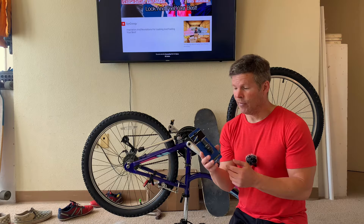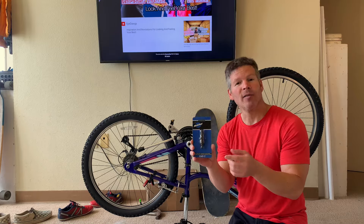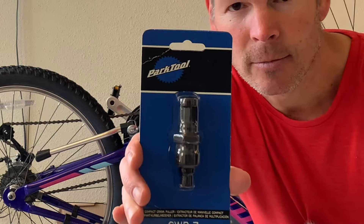We're going to go ahead and demo this right here and see if it's good. I looked at a bunch of different crank pullers and this one was the most highly rated — this Park Tool one, which you can see here.